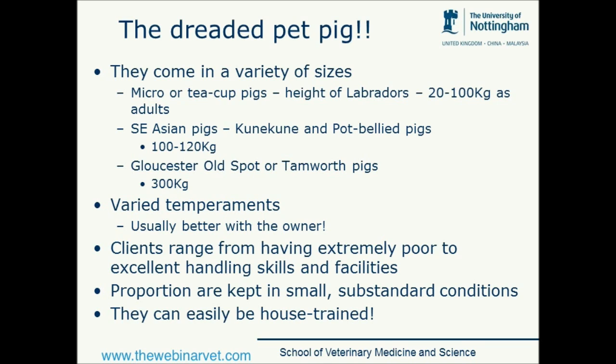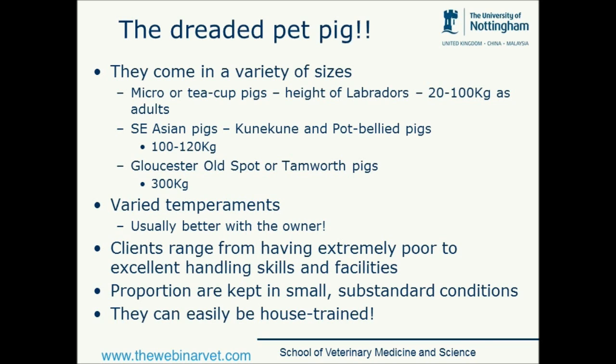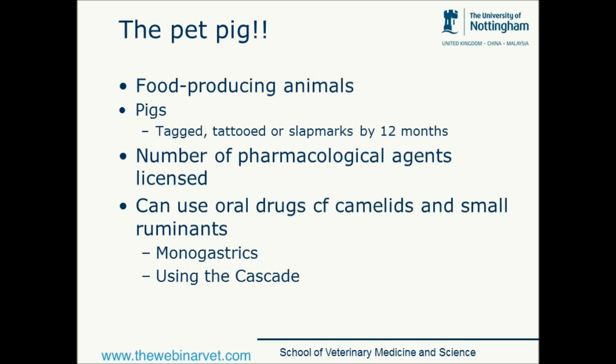Clients range from being extremely good at handling these animals to being fairly — perhaps even scared — of these pets that live with them, and handling facilities can range from extremely poor or non-existent to absolutely excellent. Sometimes they are easier to handle at home, but it depends upon the setup. A proportion are certainly kept in small and substandard conditions. They're sort of the grumpy end of an extremely grumpy dog, but what we sometimes forget is that they are regarded as food producing animals and because of that we need to think of them as such.